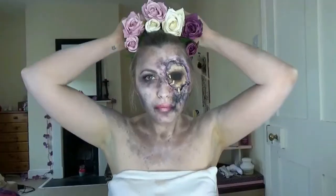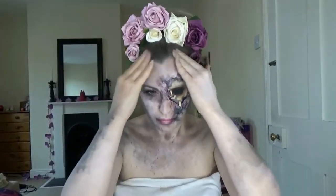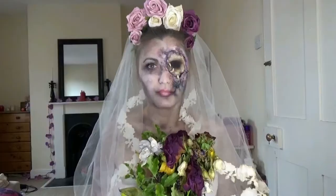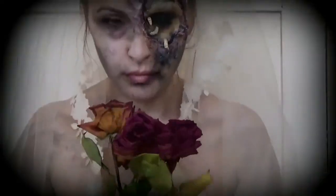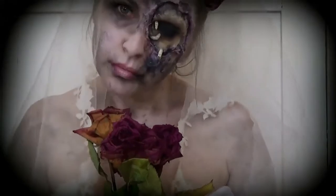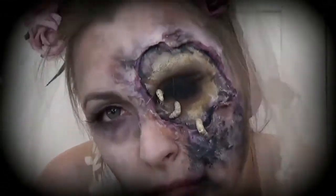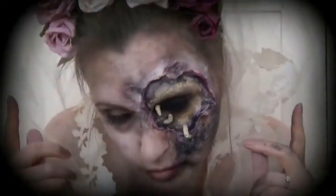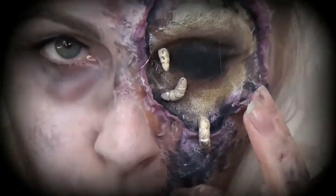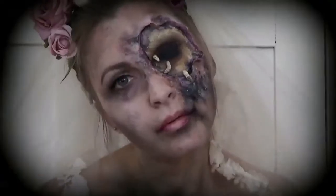Then I applied my headdress, messed up my hair around it, and added some old flowers and a nice veil — and you are done! Thank you so much for sticking with me. I hope you enjoyed this video. Please subscribe if you haven't already, and comment below to let me know what you think. Oh, and look at my lovely new effects on my editing software! Love you all, bye!